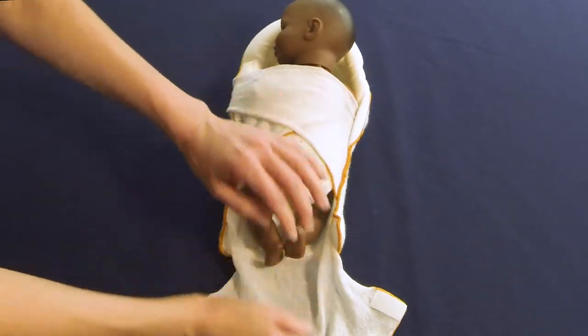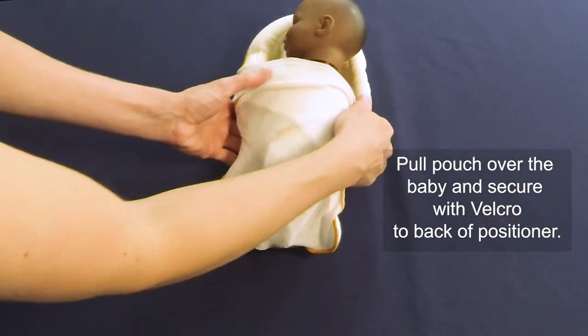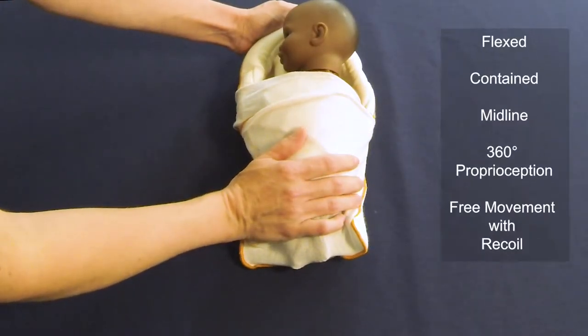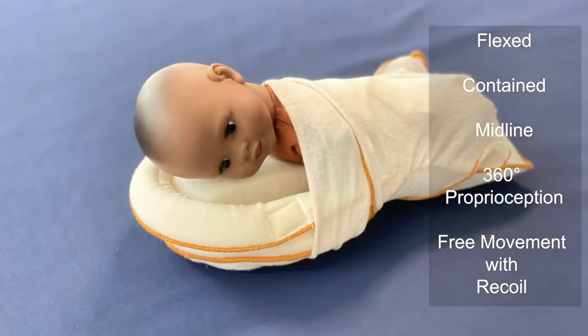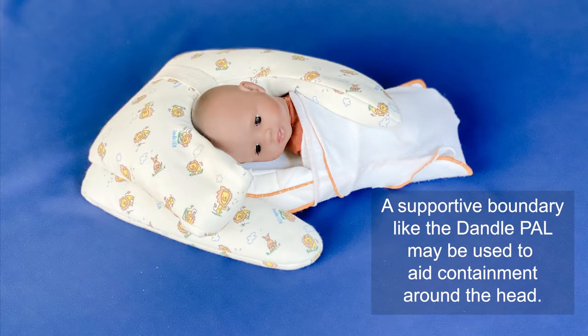Wrap the longer wing over the shorter wing and attach with Velcro to the back of the positioner. Keeping the baby's legs flexed, pull up the pouch around the baby and attach to the wings and the back. If desired, an accessory like the Dandel Pal can be used to provide additional containment around the head.